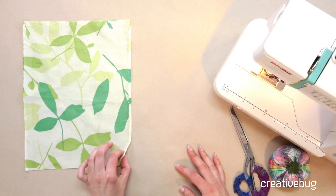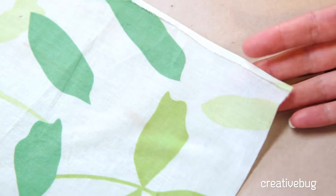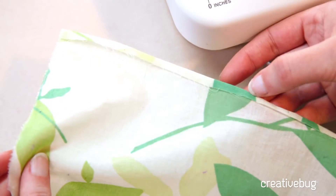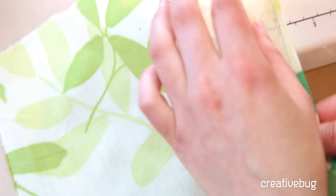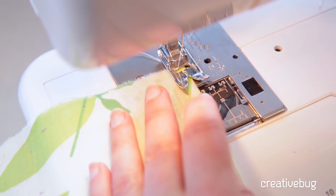Another pretty hem finish is a rolled hem. I often use it on a sheer fabric like this because it's a nice delicate way to hem your garment. I've got this swatch already pressed with just a very narrow, maybe 3/16th inch turn. I'm going to put a stitch right along this fold.